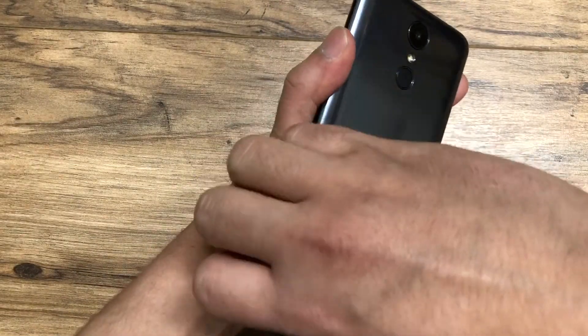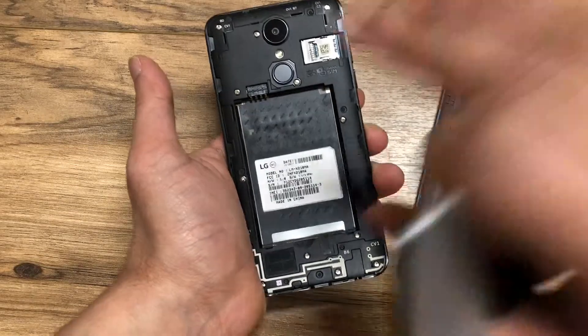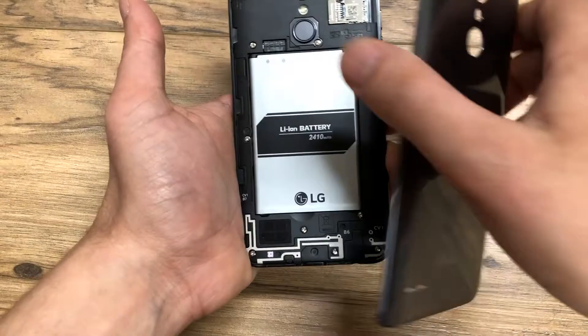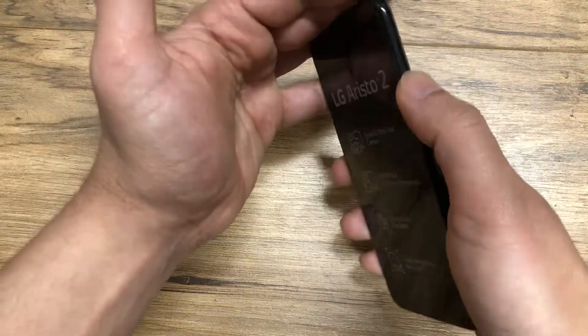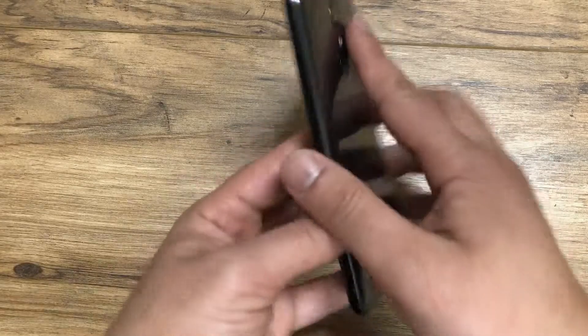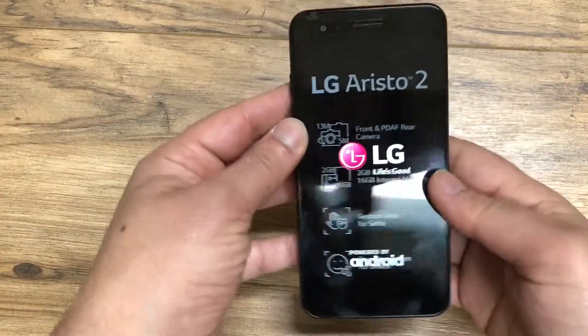Let's install the battery and turn the phone on. That's one thing I like about LG — it's still sticking to its guns with the removable battery. A lot of people want a full charge and can just insert one. Although it's a beautiful design it is going to attract fingerprints, but most people have a case on it so that wouldn't really matter. Let's go ahead and turn this on.